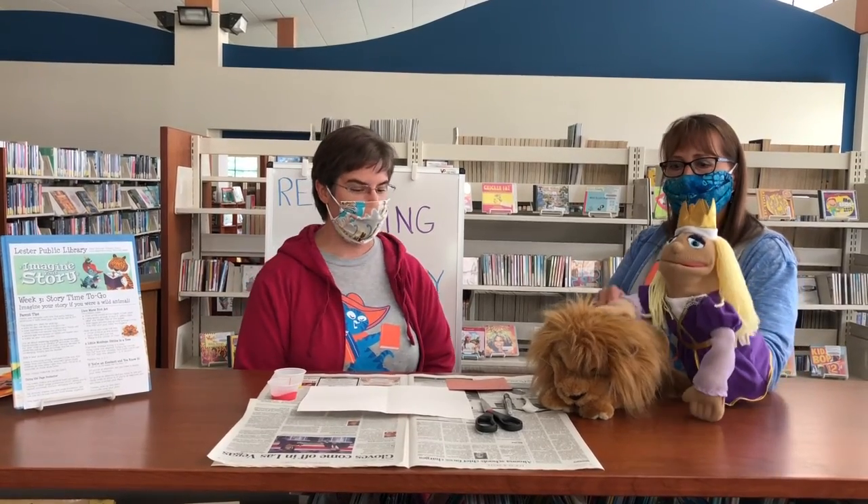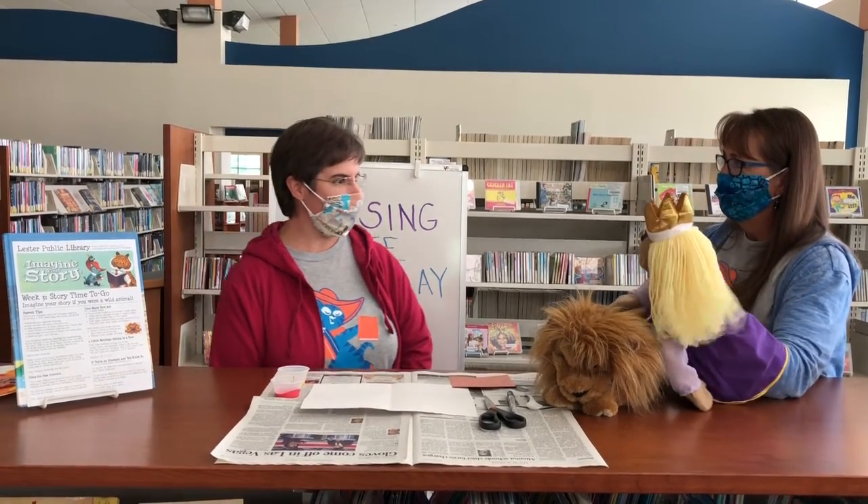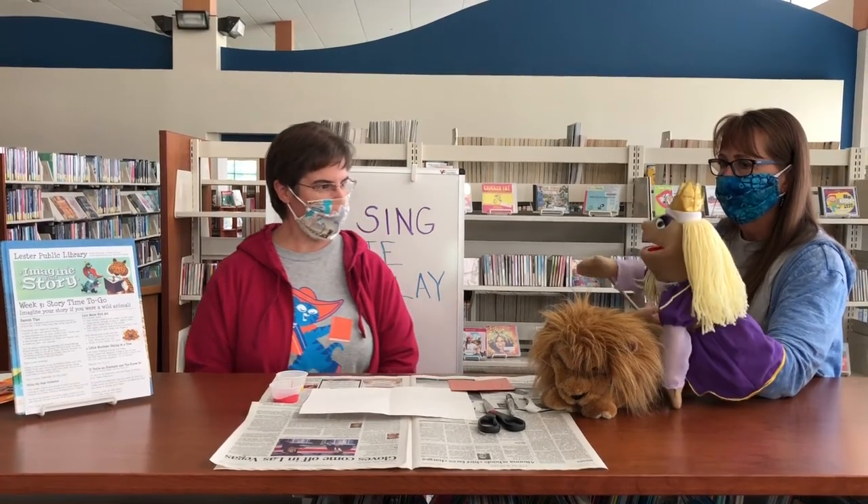Imagine your story if you were a wild animal. That's right. And I was thinking that maybe we could do an art project from the story time to go pack today. Would you like to help me? I would love to.